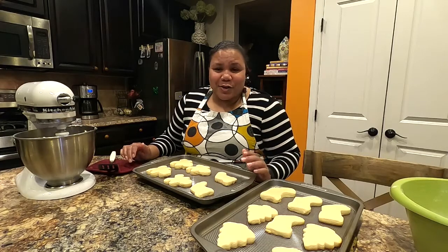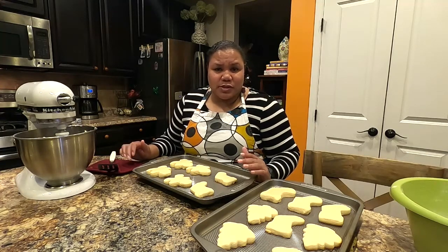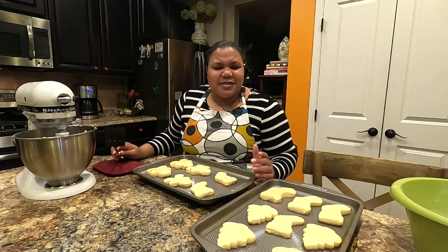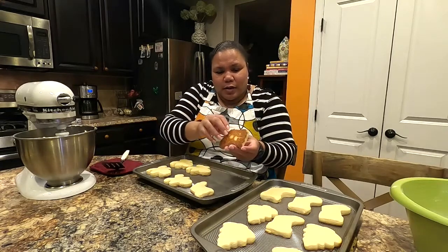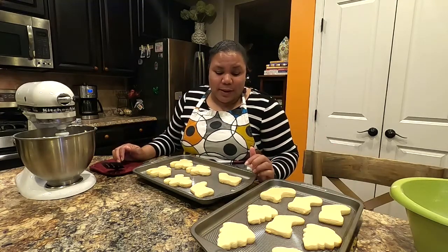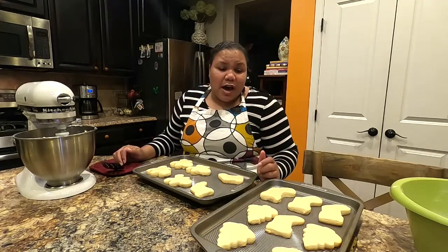Allow the icing to dry on the cookies for a few hours before placing them in an airtight container. These cookies will stay fresh on the counter for five to seven days in an airtight container and will still taste fresh. Some people say they don't look done, but they are cooked — they continue to cook slightly while cooling. You don't want the tops to get brown at all; if they go brown the cookie will be crispy. I baked these for 11 and a half minutes at 340 degrees.